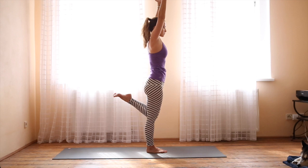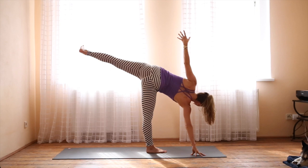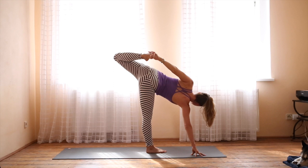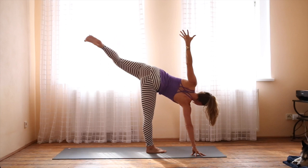Fold forward and bring the fingers down to the ground in preparation for Half Moon pose. Open up the left hip. Bring the right hand down in front of you and then out to your right to help stabilize. Lift the left arm when you're ready. You can look at the ground or out to the side, which is a little more challenging. Stay here or bend the knee, reach back, and grab hold of the foot. When you're ready, gently release and slowly, with control, drop back to Warrior II.